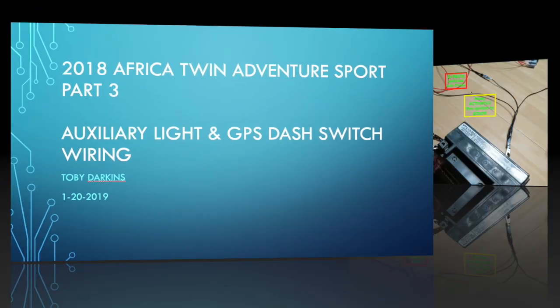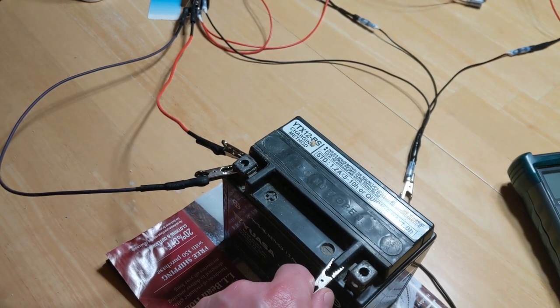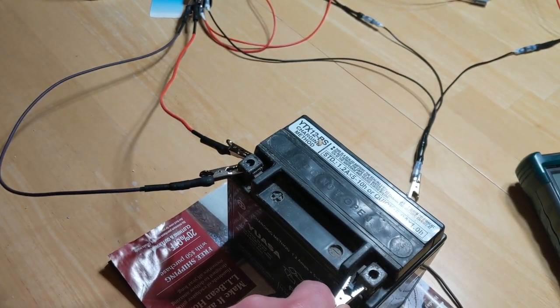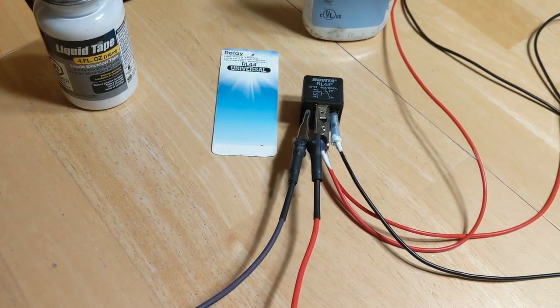This is part three of my auxiliary light and GPS wiring install. The auxiliary lights and the GPS - when I turn on the ignition, which is energizing it here, you can hear the relay clicking.